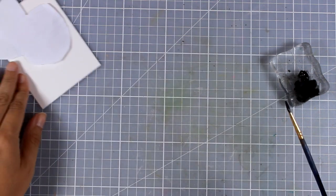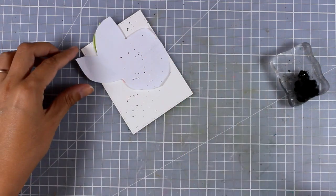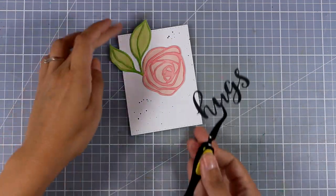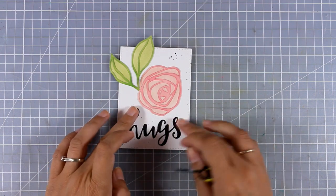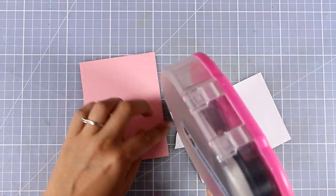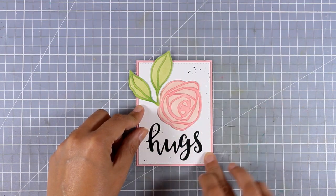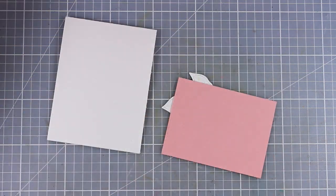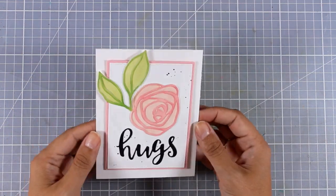I like to do any splattering with a thin brush because this way I end up having very thin splashes. I decided to do this because I have too much white space, and I want to stick a black sentiment on top — a few black splashes really bring everything together. I'm sticking down the word 'hugs' with white glue at the back. Based on the colors on the panel, you can use a pink, white, or light green card base. I decided to go with a white card base, but I'm matting this panel with a piece of pink cardstock, then sticking the panel on top of my card base using foam tape.